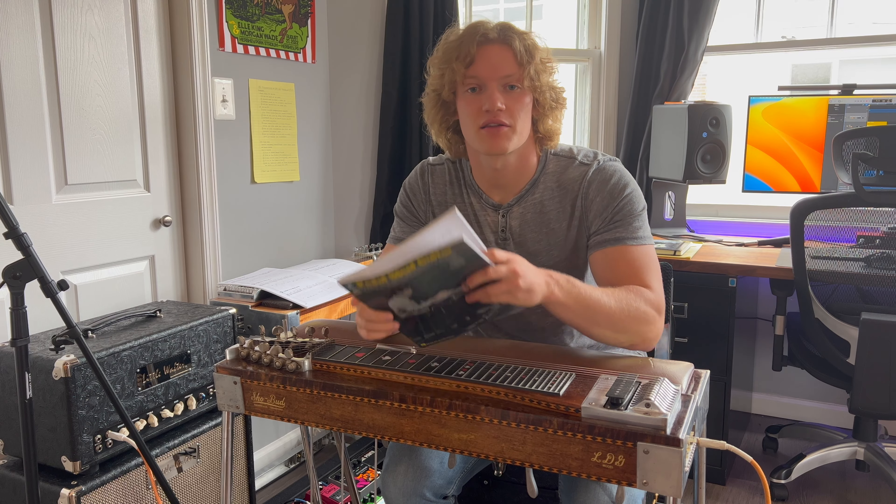Welcome back to day 253. Today I'm working through and playing the second half of the West Coast lick out of the Pedal Steel Guitar Book I learned in yesterday's video. The second half of this lick is definitely trickier than the first pattern in the first half of the lick, but I think I'm getting a hold of it.